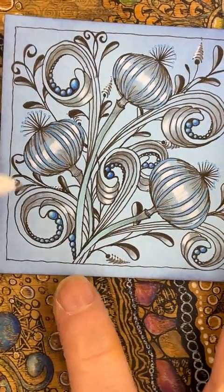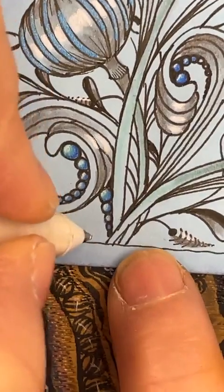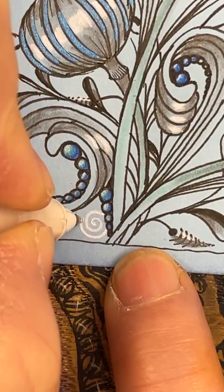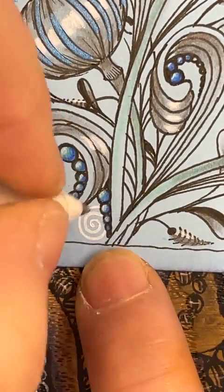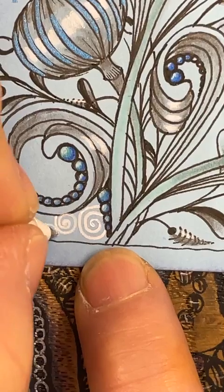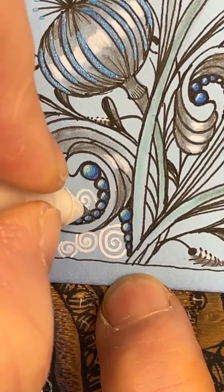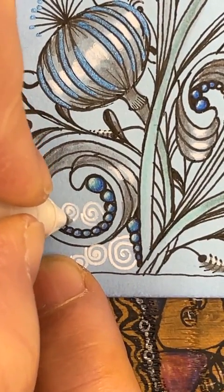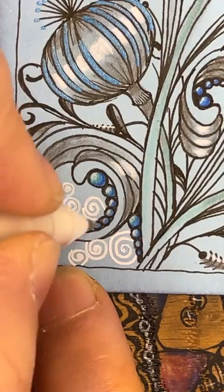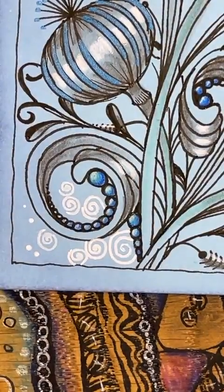White gel pen — usually we put bubbles on in black and that would work really well, or we could use the blue, but I want to do something a little bit different. I'm going to make it bigger for you so you can see — I'm just going to add some swirls. If you've got a white tile, a white gel pen isn't going to do it for you, so you could do this with a pencil or a gray gel pen. The idea is you just want to keep it light. It's there but we don't want it to take away from the main image.